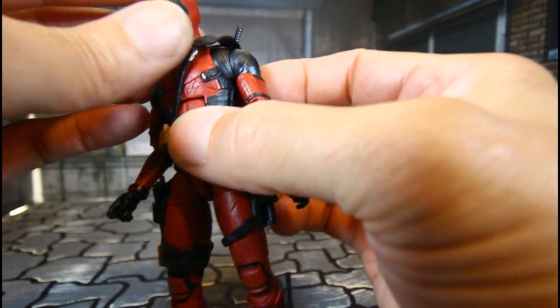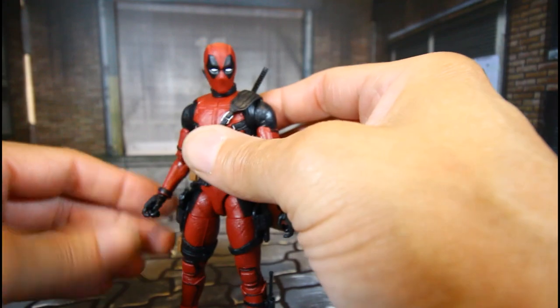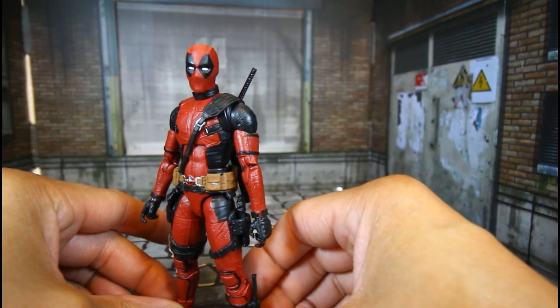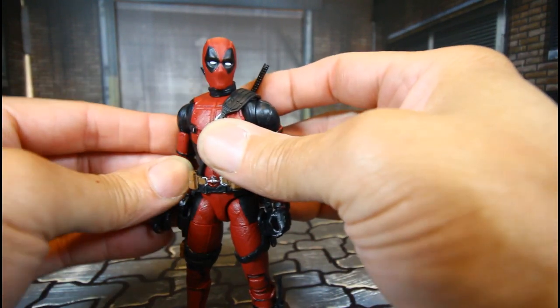So yeah, Deadpool has nice articulation, and plus you get the look of the MCU. I love the MCU figures.